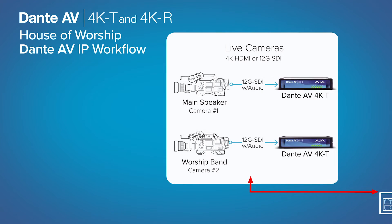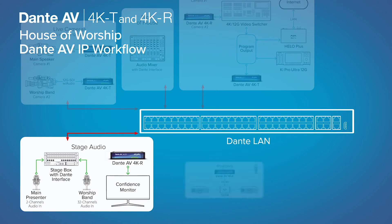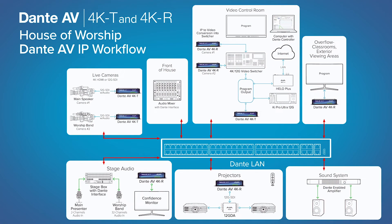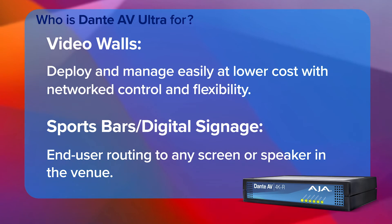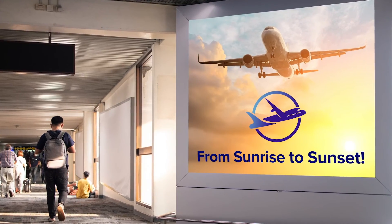In the venue itself, you have the use case where performers are on stage and screens around the venue need to be in perfect synchronization. Putting it on the network using Dante AV allows for that to happen. Some of those vertical markets that were traditionally more installed AV have really ramped up their production quality, and products like this now make sense in those markets as well.